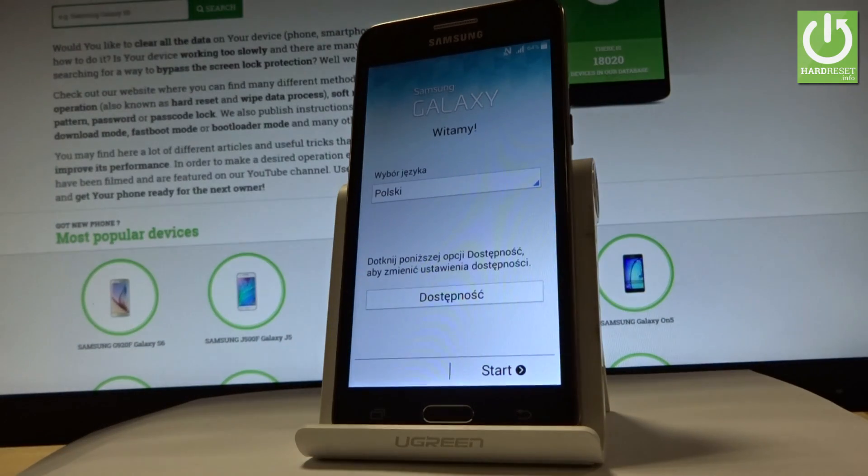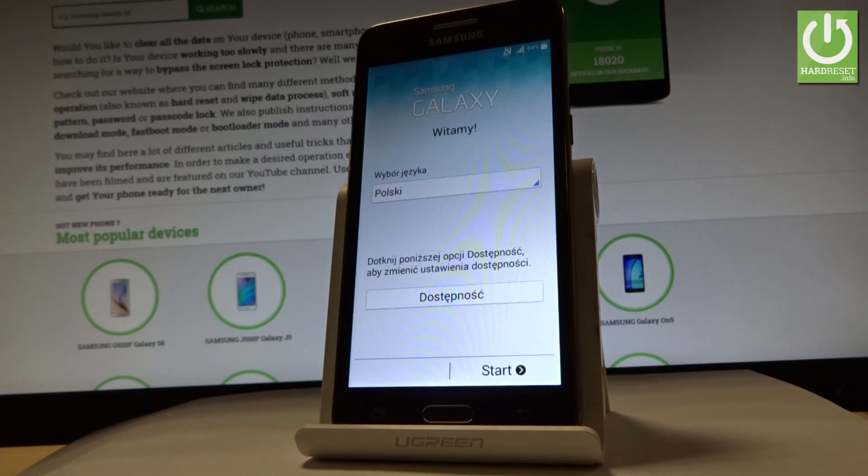Excellent — as you can see, the Samsung Galaxy welcome panel just pops up on the screen and there is no pattern or password protection, so you may start easily activating your phone.